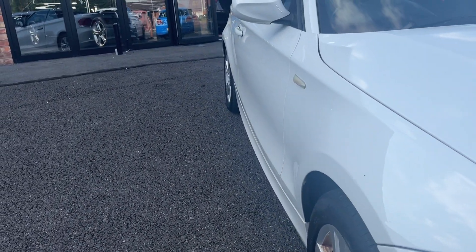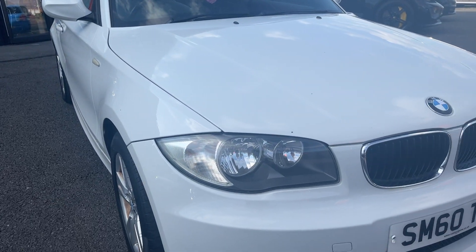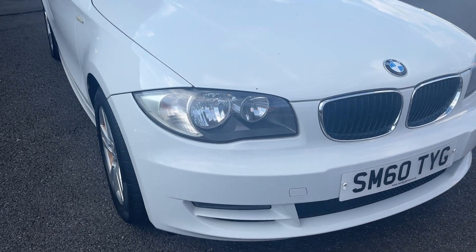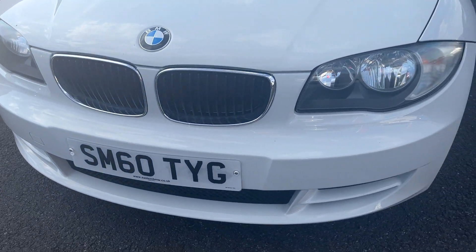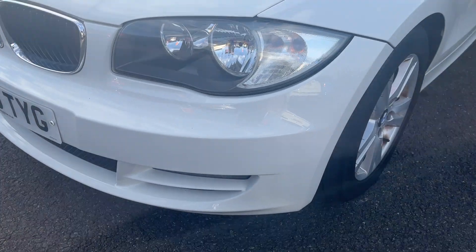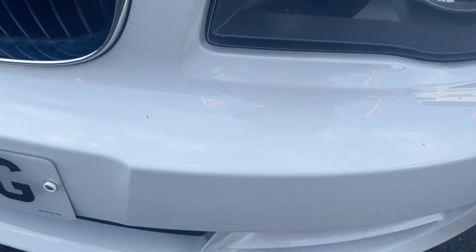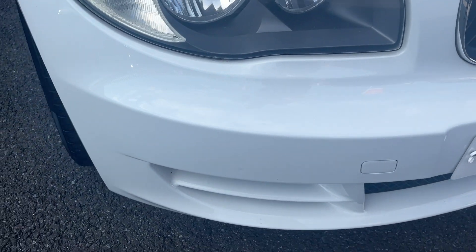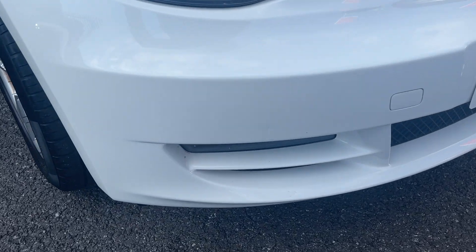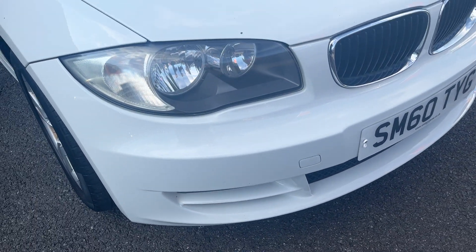Looking back down the off side from front to rear, the front wing looks good. Off-side door looks good and the off-side rear quarter looks good. Moving down the front of the car now, we're going to check out all lights, grilles, and the front bumper itself. All lights and grilles look good. As for the front bumper, for the age of the car it's in pretty good condition. A few light marks to be touched in, and a few light blemishes in the paintwork just in this bottom corner as you can see.